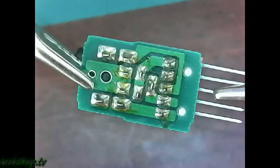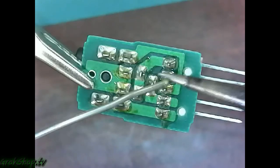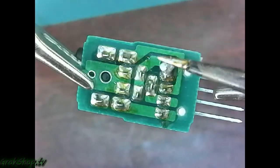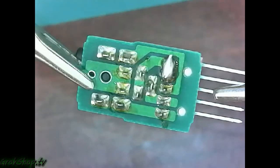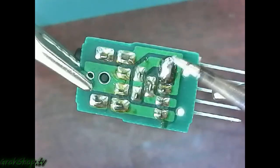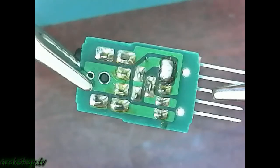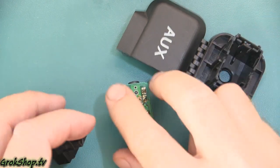Once you modify the circuit like this, it'll no longer automatically switch for you — you just manually switch it to aux or radio as if it didn't have the automatic detection capability. If that feature is important to you, just get a new one from your Honda parts supplier. I don't think they're that expensive, but honestly that feature didn't add enough value to make it worthwhile to me to get a new part, so that's the reason for the workaround.